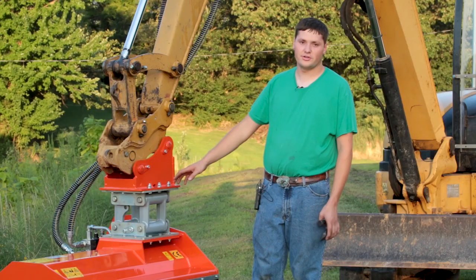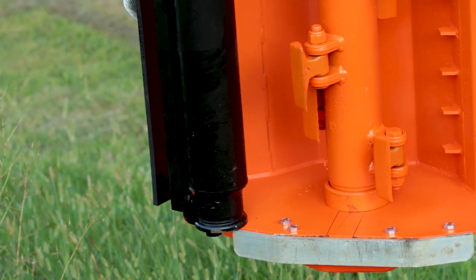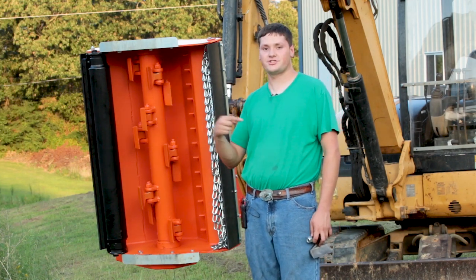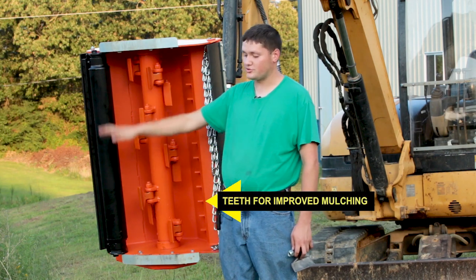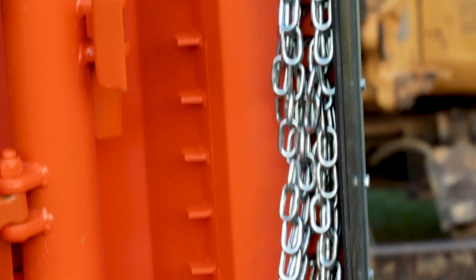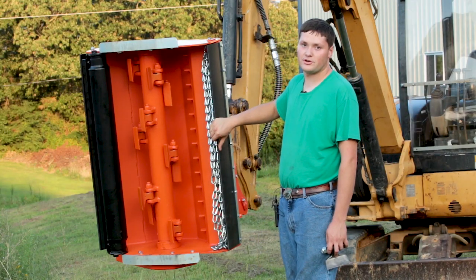We're going to show you the underneath of the flail mower. The TLBE 100 is installed on a mini excavator. When installed on a mini excavator, the flails turn this direction. As you can see, we have a roller at the back behind the flails, which helps you control your height. The roller is adjustable. It has safety chains like on a bush hog, and it has a rubber flap at the front and back both to help control the flying debris.